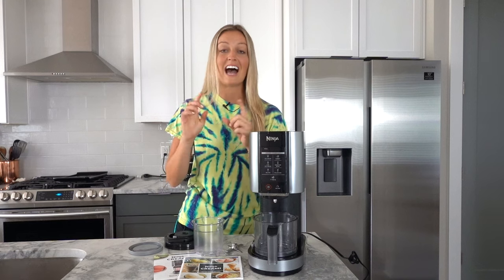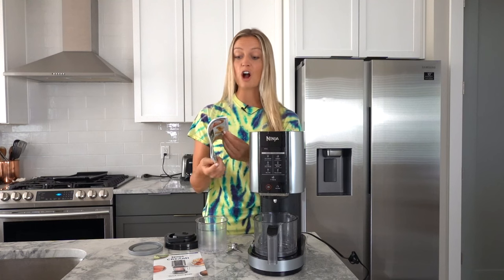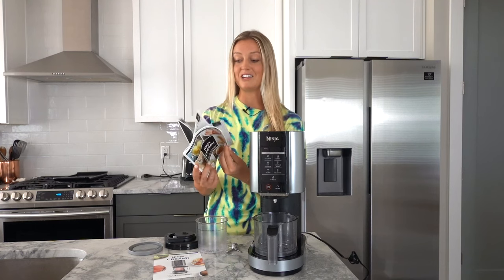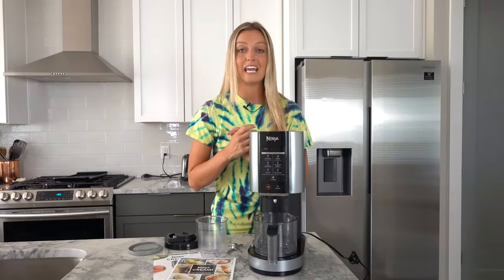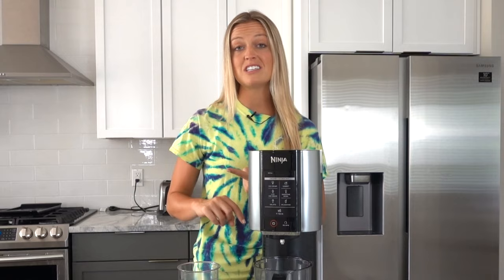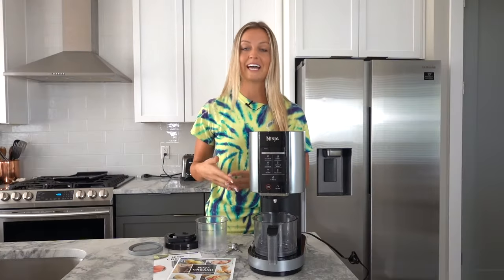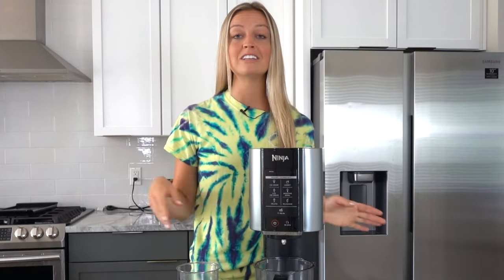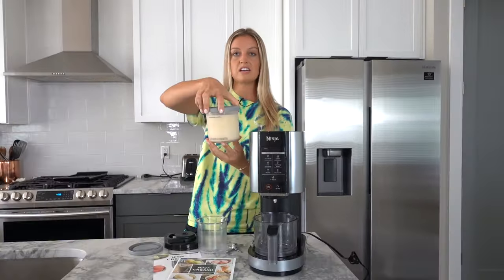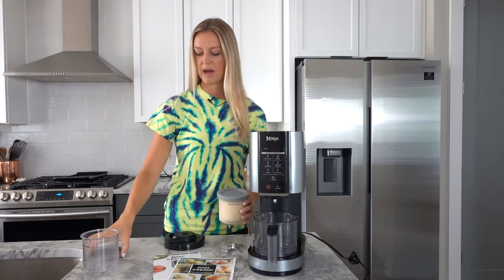Today I'm going to be showing you how to do an ice cream and a sorbet recipe. The Creamy comes with this amazing recipe book — there are so many good recipes in here. This time I did a traditional vanilla ice cream: I mixed together cream cheese, vanilla, sugar, heavy whipping cream, and milk, poured it into the pint, and it's been in the freezer overnight. Now today we're going to make cookies and cream ice cream, so all we're going to do is add Oreos. Here is my pint of vanilla ice cream and we are about to mix it up.